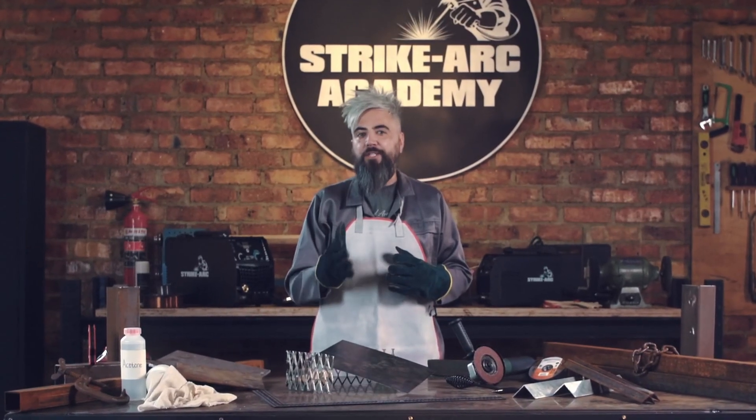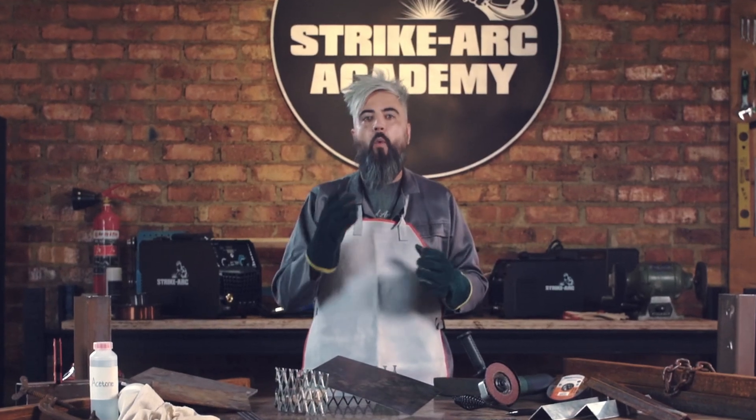Continue enjoying these tutorial videos for this and other important welding topics.